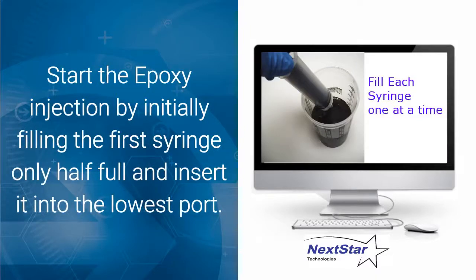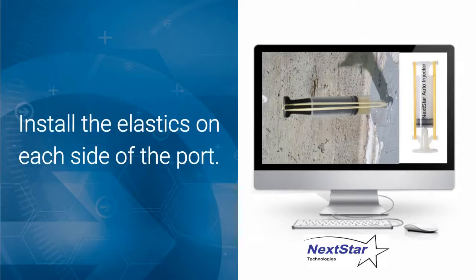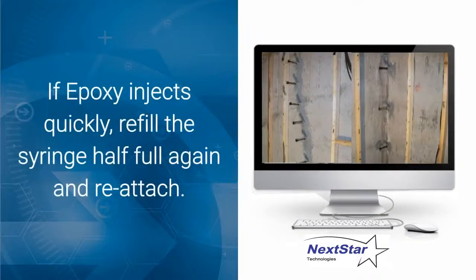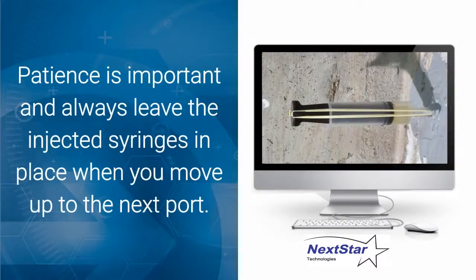Start the epoxy injection by initially filling the first syringe only half full and insert it into the lowest port. Install the elastics on each side of the port. If epoxy injects quickly, refill the syringe half full again and reattach. Patience is important — always leave the injection syringes in place when you move up to the next port.